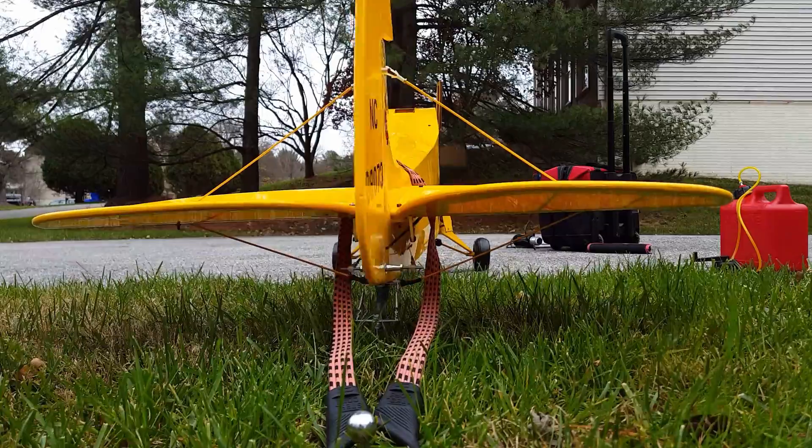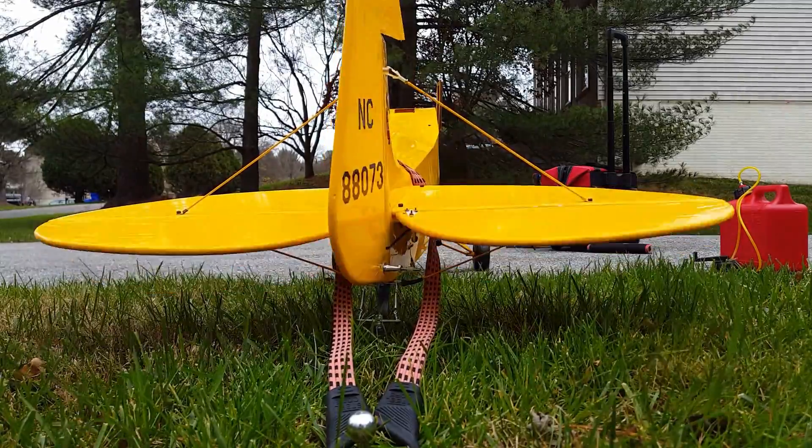Thank you to everybody who DM'd me, who gave me help and gave me tips - it was super, super helpful. My next step is to get this thing fully assembled, test out the surfaces, get it out to the flying field and get it up and get it flying. And when that happens, I will absolutely share that with all of you. Thanks a lot, we will catch you around.